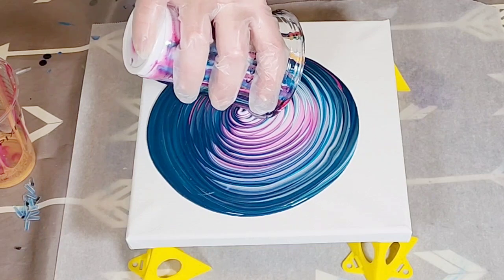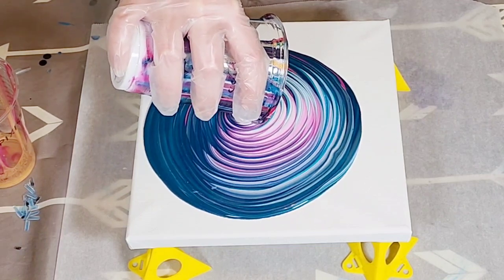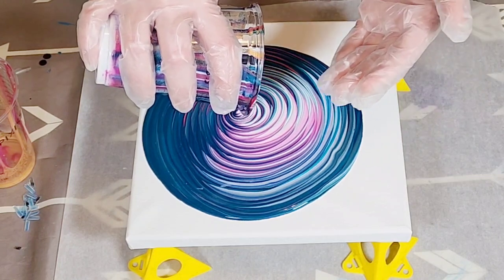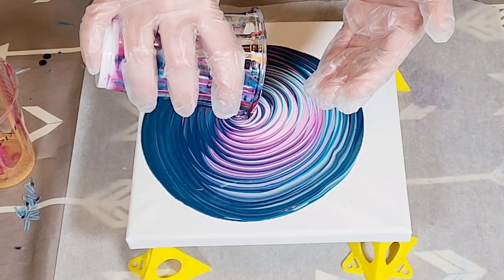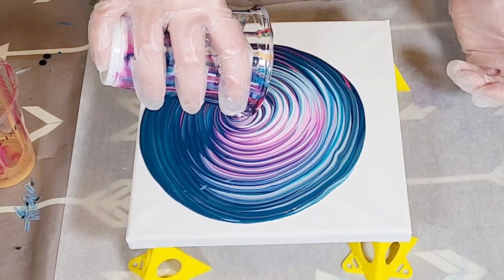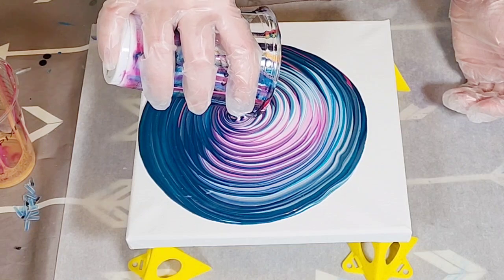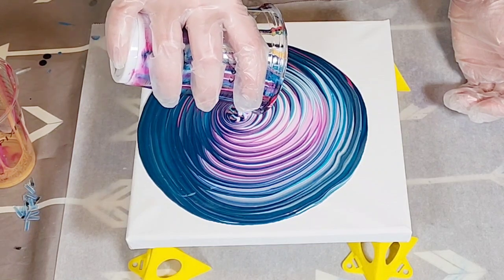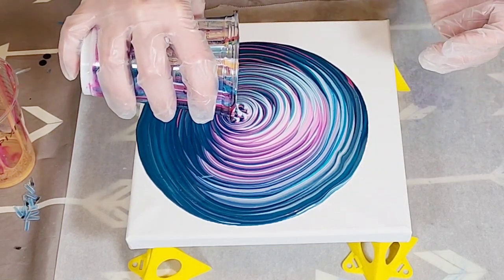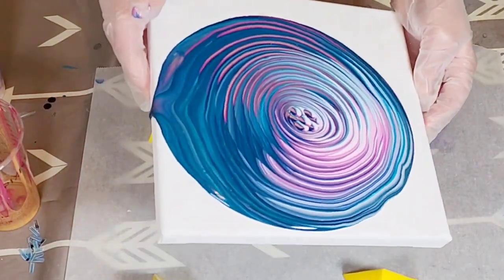It's definitely going to be pretty — the white in there with the pinks looks nice. I'm going to let it drip a little bit; I didn't like the way it dripped originally so I'm going to let it keep going for a second. Perfect, and then we're going to tilt.